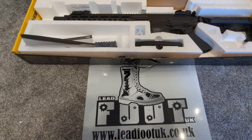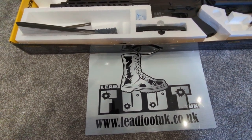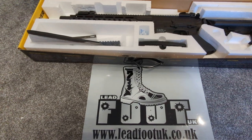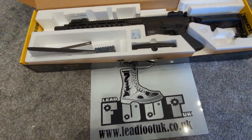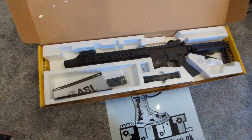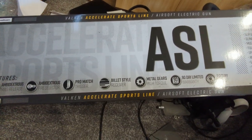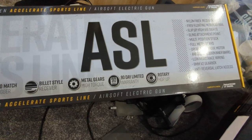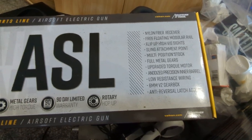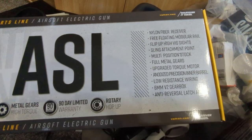These come with fully upgraded internals: that's metal gears, an upgraded motor, an anodized precision inner barrel, low resistance wiring, a 6mm V2 gearbox, and an anti-reversal latch — which 9 out of 10 people won't even know what that is or need to know. On the box it also lists: ambidextrous trigger, mag and fire selector, pro match trigger, billet-style receiver (in nylon), metal gears, 90-day limited warranty, and a rotary hop-up — which the rotary hop-up itself is actually very, very nice.